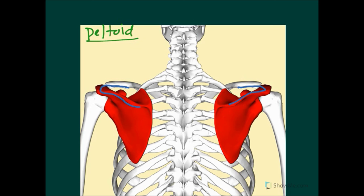Being more specific about the deltoid: it goes along the inferior edge of the crest of the spine of the scapula, the lateral margin of the acromion, and the anterior border of the lateral one-third of the clavicle. Its fibers travel down and attach to this part of the humerus known as the deltoid tuberosity.